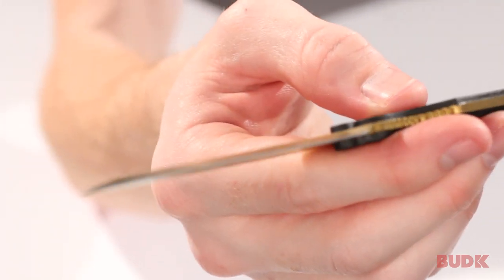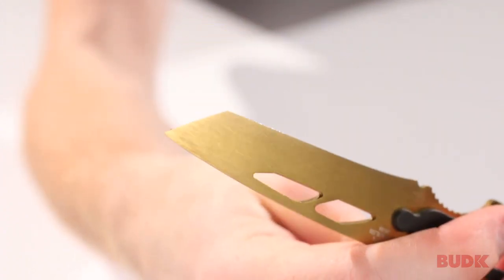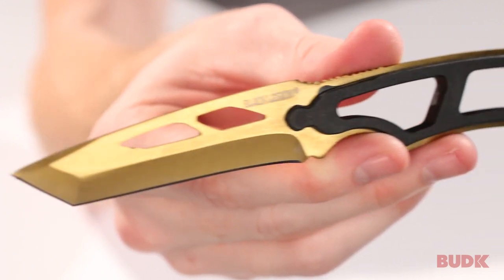It's got this razor-sharp gold blade. It does have the Tanto tip, which is very good for puncturing difficult materials to break through. It's also got a cutout design on the blade, which is going to save you a little bit of weight.